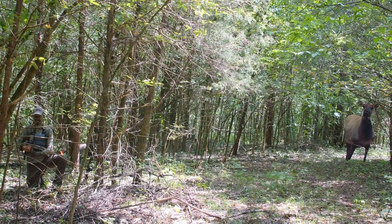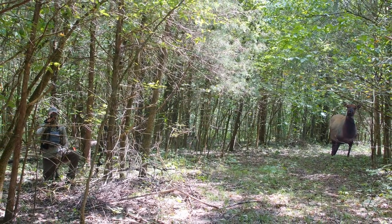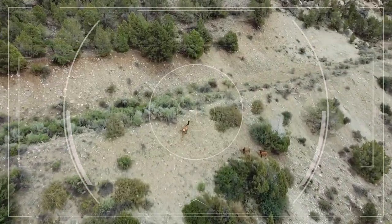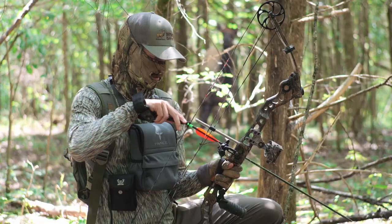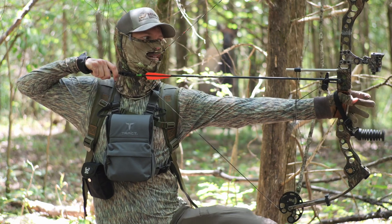With a little soft calling and patience, you have a good chance of drawing them in close to you. So when you hear that bugle at close range, all you have to do is nock an arrow and wait — well, that and try to keep your heart from beating out of your chest.